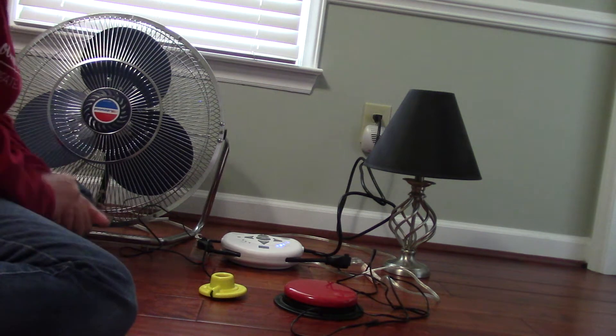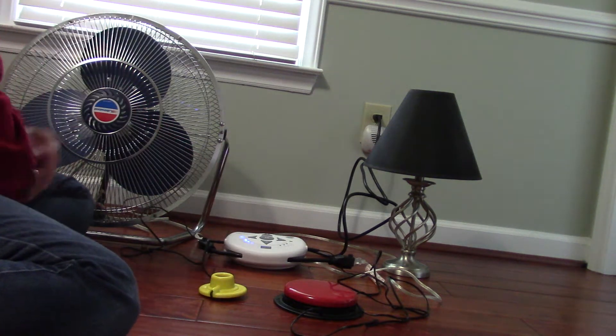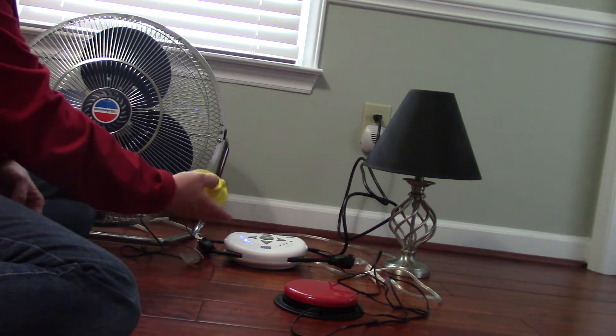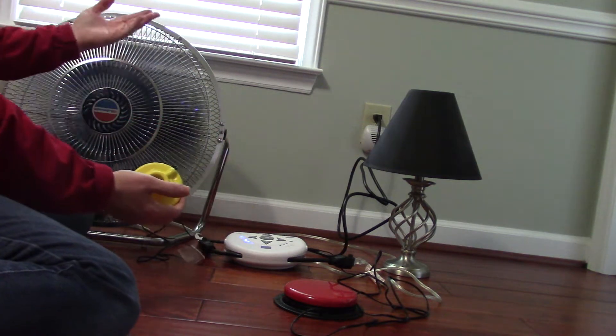I want to show you the different modes that it has. First, I'm going to show you the direct mode. The finger isolation switch is connected to the fan. With the direct mode, when I activate the switch, the fan is going to turn on. When I release it, the fan is going to turn off.